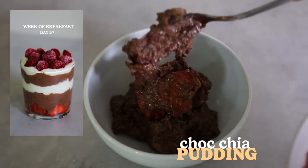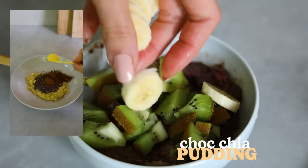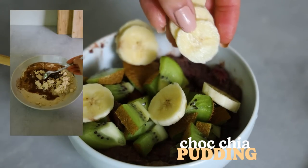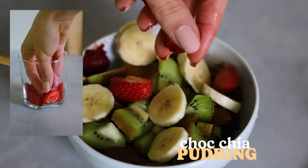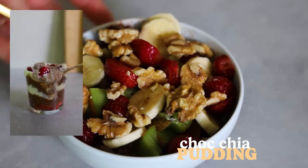I recorded a short that day for Instagram — a chocolate chia seed pudding — so that was basically my dinner, but no complaining because it was a winner! Topped with some kiwis, bananas, strawberries and walnuts, and I enjoyed my night.